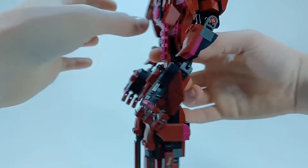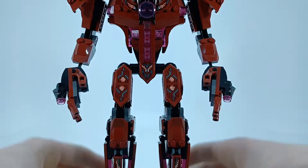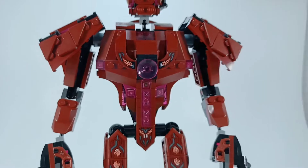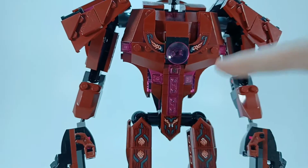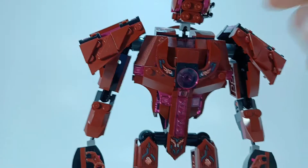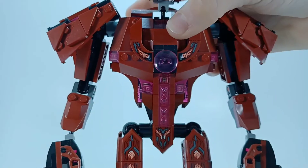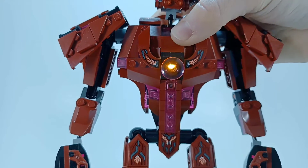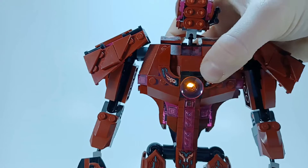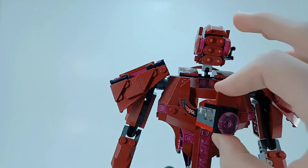Moving up a little bit to the chest — the camera's going to get shaky here. I love the incorporation of all the pink to show where he's kind of like broken, and that's what all the stickers are for. In the center there's a button — if you push it, it actually lights up in the front with a light brick. It's a very simple little build and you just slide it in there until it connects.